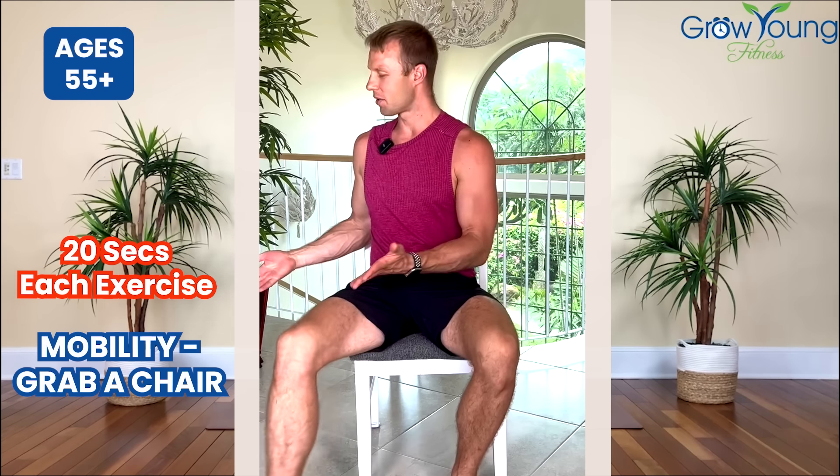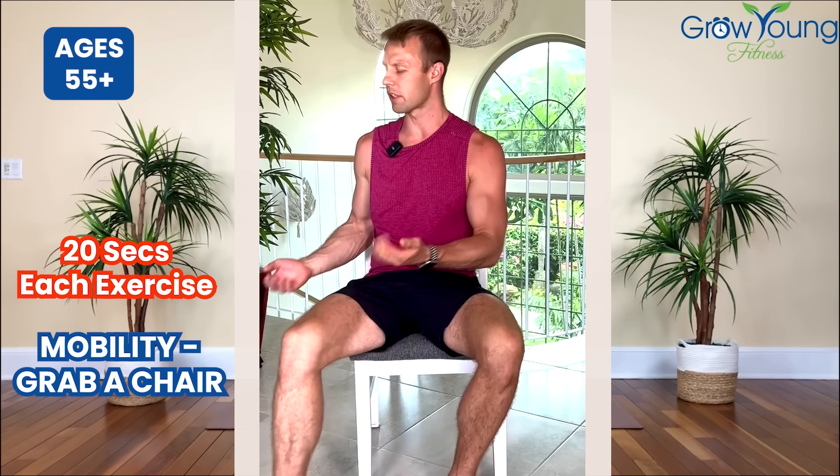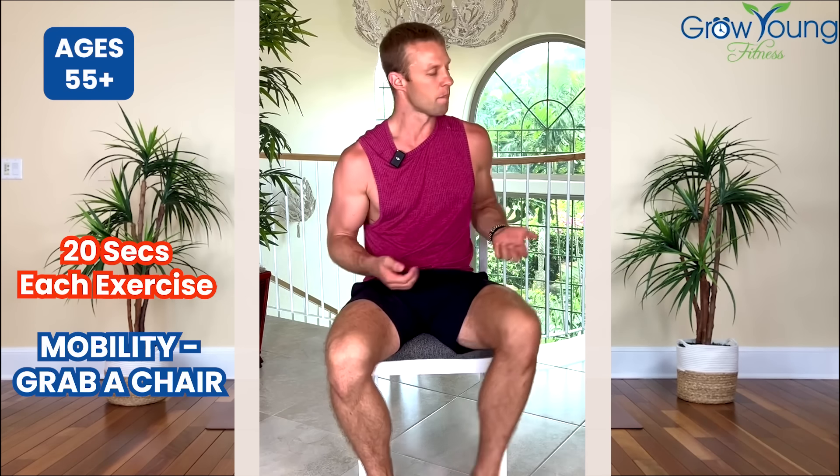Now we're going to open up those hips. We're going to tap and just let your arms sway from side to side. Again, this is all about hip strength, hip mobility — just getting that range of motion and keeping that range of motion. 20 seconds total.